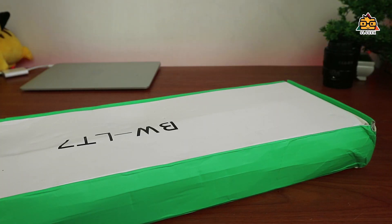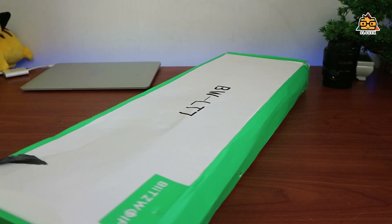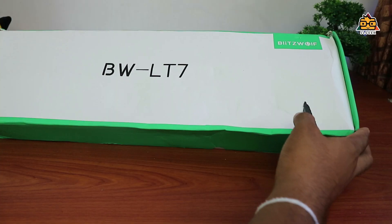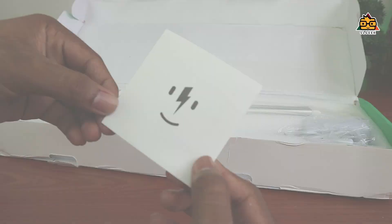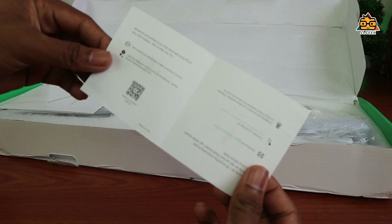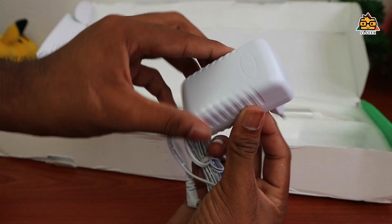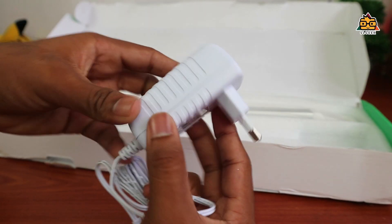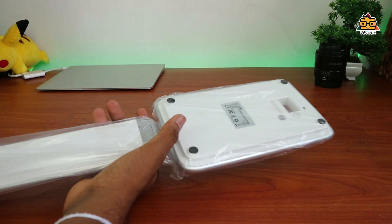We have a smart table lamp — the Blitzulf. We have a smart table lamp in this package and this box. There are also special notes inside the box. Then we have a power adapter. By moving the boxes, you can click through the sections and select the same things as in our package.